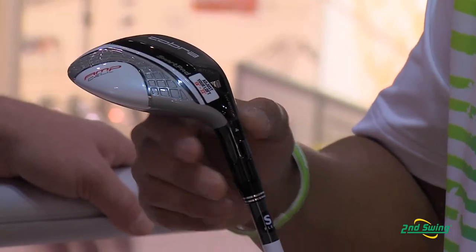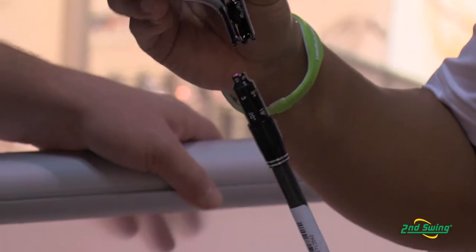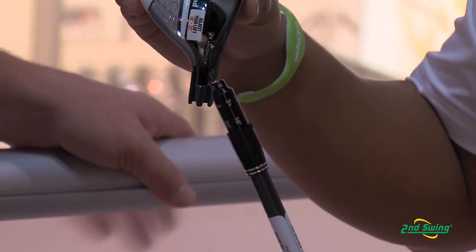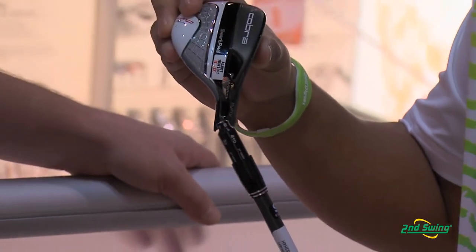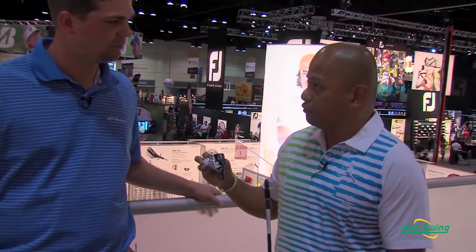Adjustability in a hybrid — that's great to have. When you take this off, you can see the different lofts that are in here. This happens to be a 3-4, so it goes from a strong 3 at 19 degrees to a 4 at 22 degrees, and has a couple draw settings in between. Six simple settings makes it easy for the golfer to adjust for perfect distance.